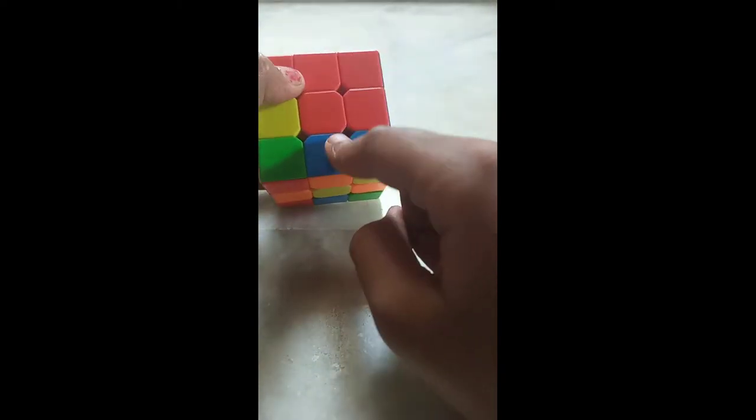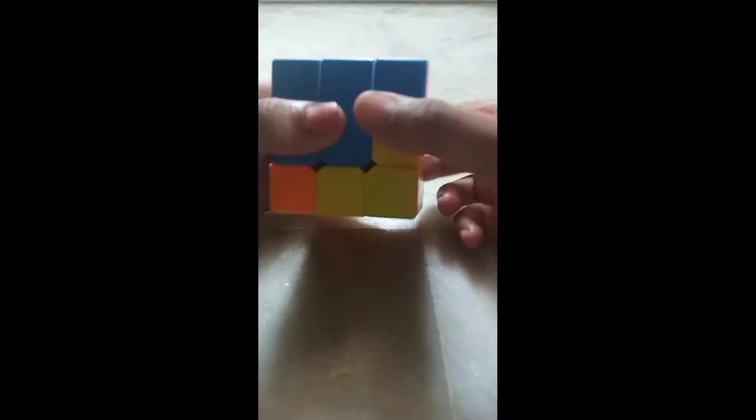My edge piece is in its place. Now we will solve the second piece. Here I have one more edge piece with blue on top and orange on the bottom, so I will match the blue color. I want this edge piece on the right side: take the down layer to the left, bring the right layer down, back, up. Now take this layer to the right side and bring the left layer down, back, up. This edge piece is also in its place.